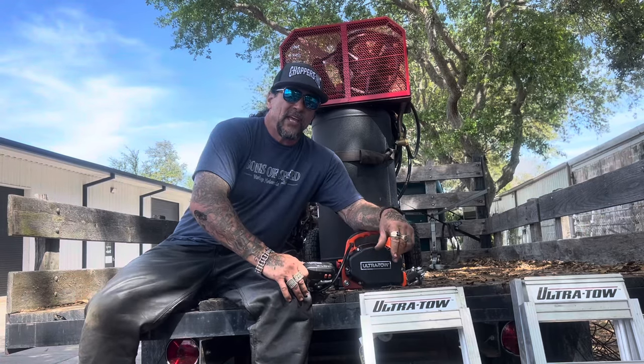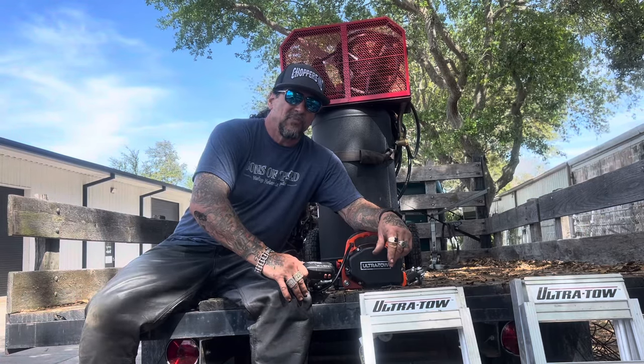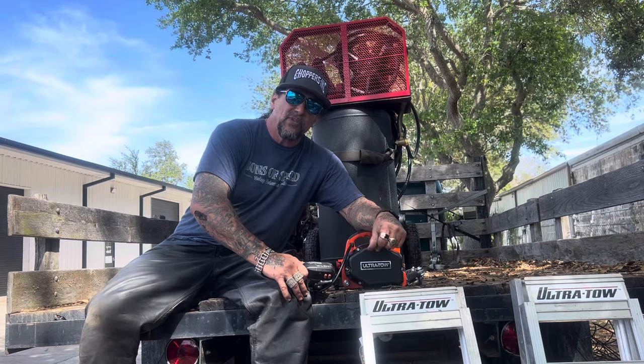Let's head out to the track and see how eBay Jake can do on my Harley-Davidson at Sons of Speed Vintage Motorcycle Racing, Daytona Bike Week 2024.